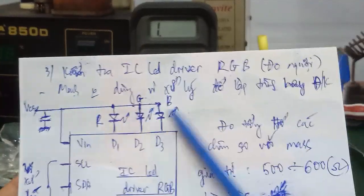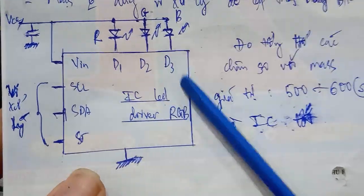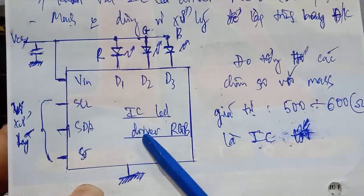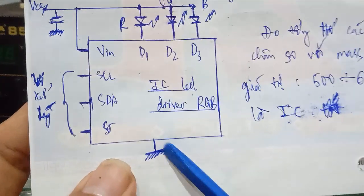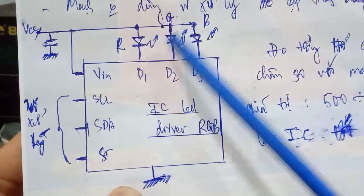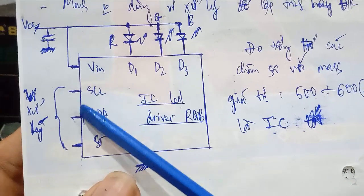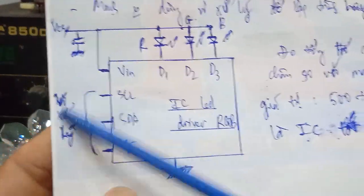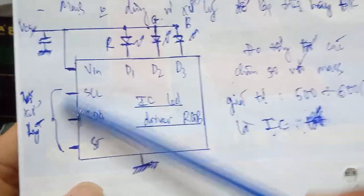This is the pin structure of the IC LED driver RGB. Pin 1 is VCC and pin 8 is GND. Pins D1, D2, D3 are the 3 color outputs of the RGB. The remaining pins are SCL (clock), SDA (data), and ST. These are microcontroller interface pins — clock signal, data signal — used in circuits that use a microcontroller for programming or control.